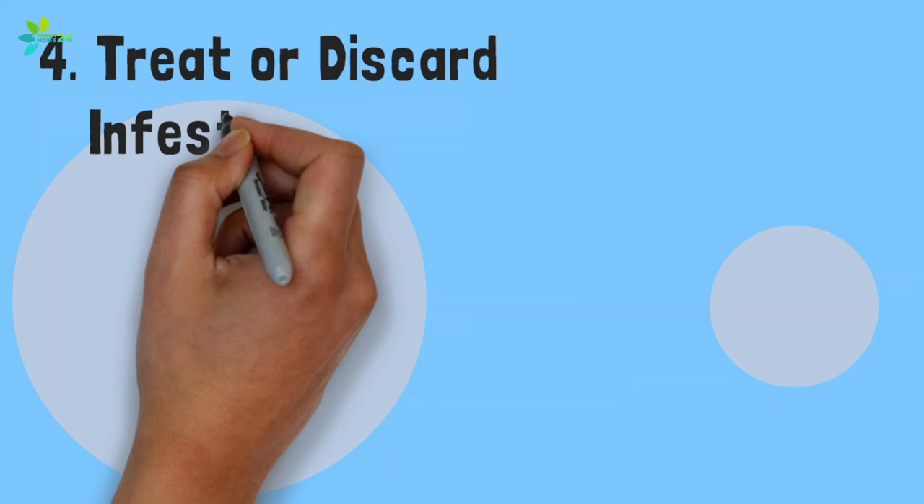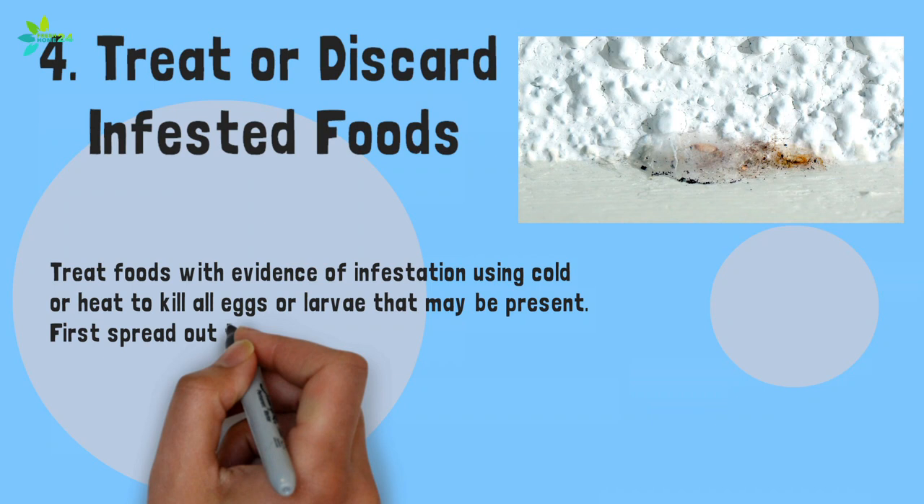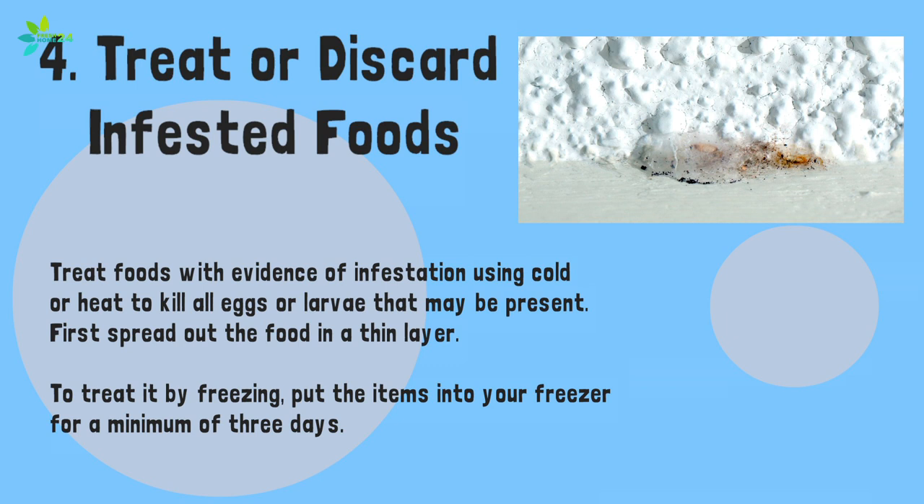Step 4: Treat or discard infested foods. Treat foods with evidence of infestation using cold or heat to kill all eggs or larvae that may be present. First spread out the food in a thin layer. To treat by freezing, put the items into your freezer for a minimum of 3 days. Alternatively, alternate cold and warm temperatures: put the item in the freezer for 2 days, take out and leave at room temperature for 2 days, then put back in the freezer for 2 additional days.